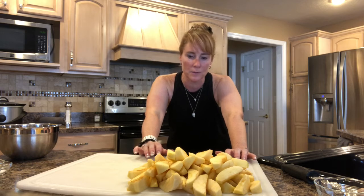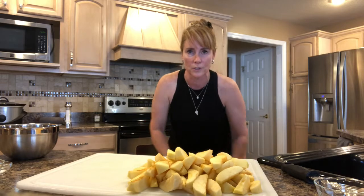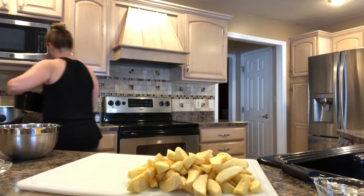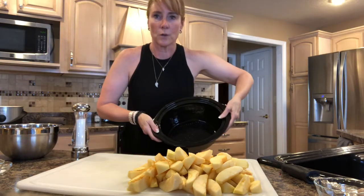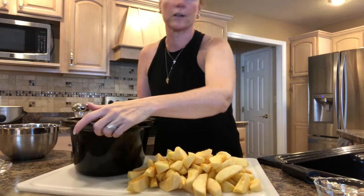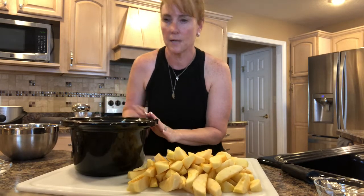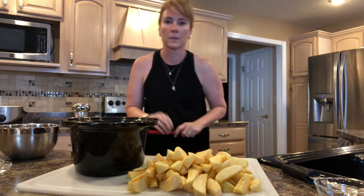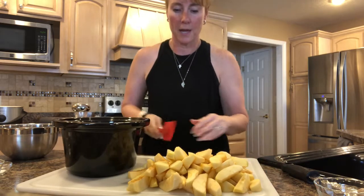You can use any kind of apples that you want. I'm using Red Delicious because that's what I had on hand. So let me grab my slow cooker. I've got my slow cooker here and I've got it sprayed with cooking spray. I'm going to go ahead and add my apples.